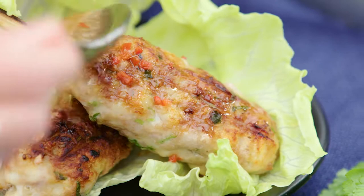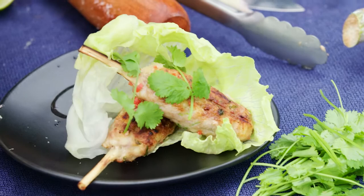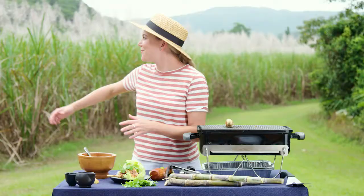For the last garnish, a hint of coriander over the top. Look where I am — I'm in the fields of the sugarcane. It's got so many different purposes, not just for our cup of tea and coffee in the morning. It's fantastic used as skewers too. See you.